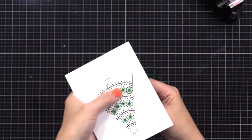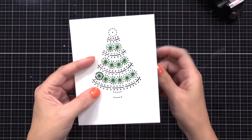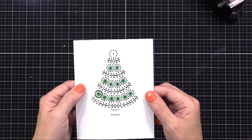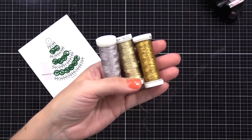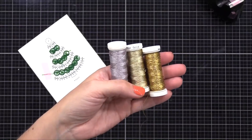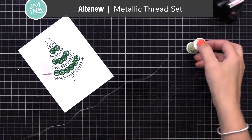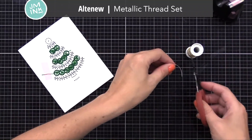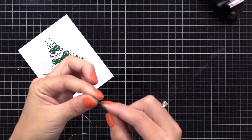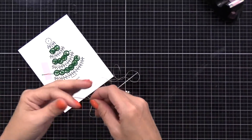I'll continue to do the back stitch around all those circles and when I run short on thread I just tuck the needle through the back, trim off the excess, and start a new one. Now I get a lot of questions about metallic thread for stitching. I've tried many different types and a lot of them are a little difficult to work with. The ones I like best are the Altenew metallic thread set — it has silver, gold, and a bronze color.